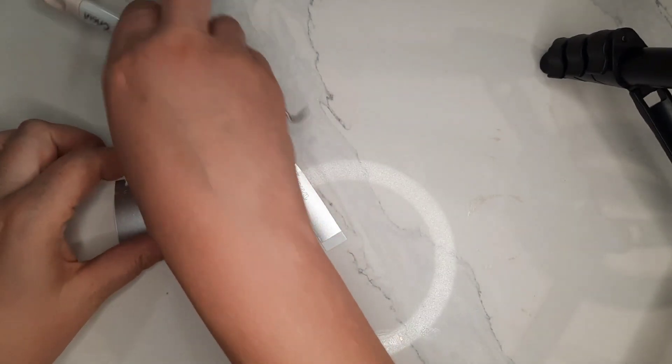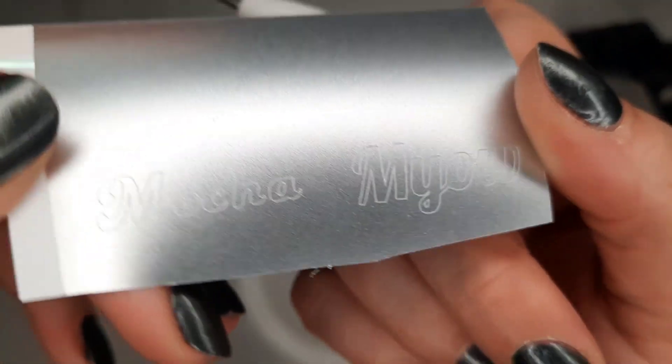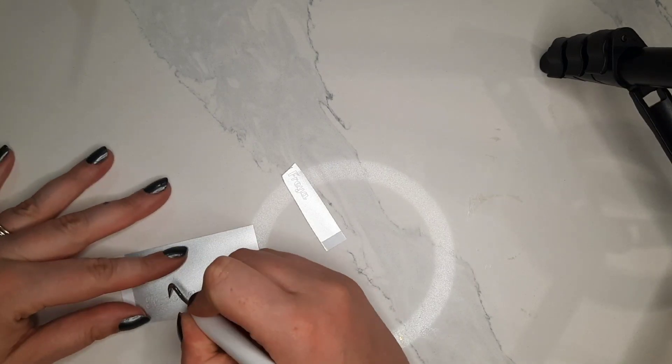And now that the initial pour is done, I've gone ahead and created these names out of vinyl with my pre-cut machine and I'll be placing them onto the collar tags.